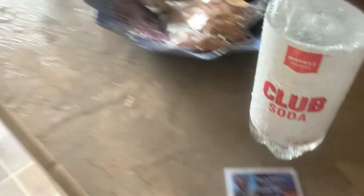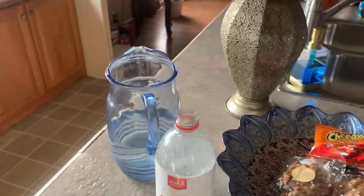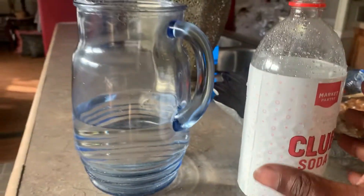I just made a giant mess opening it! As I was demonstrating it to you guys I was shaking the bottle, so when I opened it, it fizzed everywhere. But what I do is I put about this much water in there.